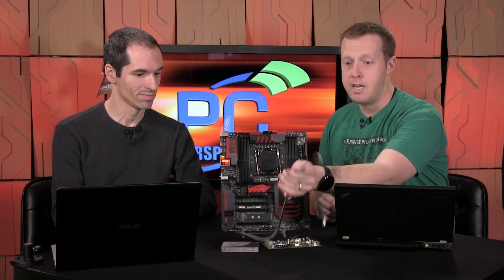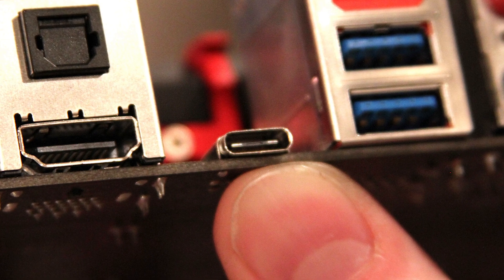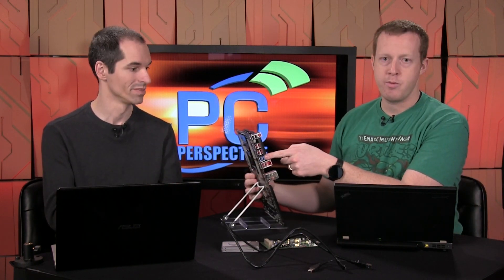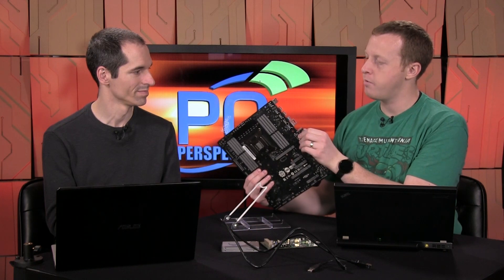Before we get into performance, I want to point out that USB 3.1 is different from the USB Type-C connector — totally different. None of these connections have the Type-C connector, which is the reversible one you can't install incorrectly. Eventually you'd see that same connector on your phone and on a motherboard so one cable works regardless of which end plugs into which device. Type-C will work with USB 2, 3, and 3.1 — it's an independent change. You don't need Type-C to use 3.1 speeds. The USB 3.1 ports just look like standard Type-A USB ports from the outside.